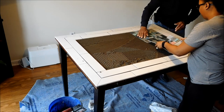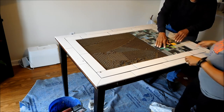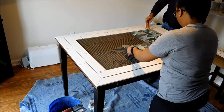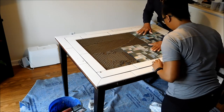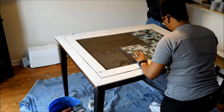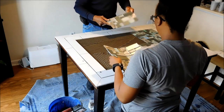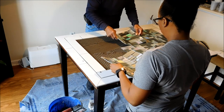Now that we have the bullnose on the outer pieces and the other three-inch tiles on the inner section, we are laying the glass tile in the middle. With my table, I wanted the majority to be the decorative glass tile, but of course you can set your table up however you desire. We used six of the 12-by-12 glass tile sections, but feel free to use fewer and use more solid ceramic tile around the rest of the table.